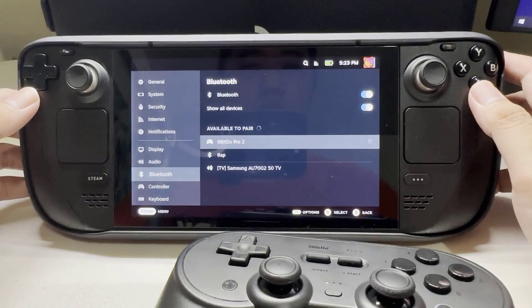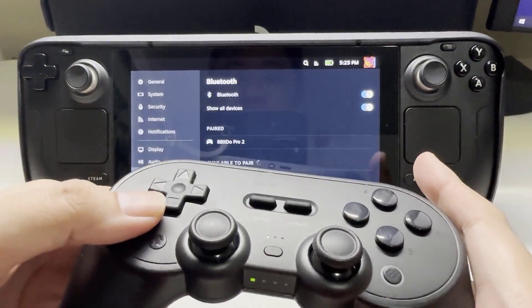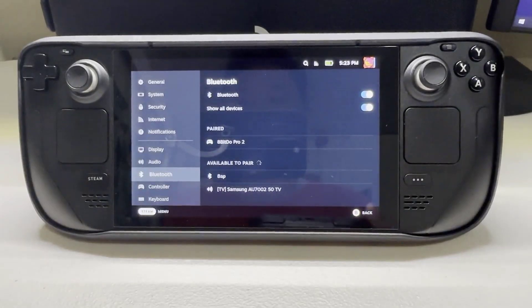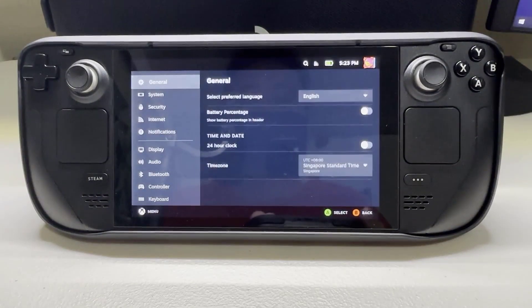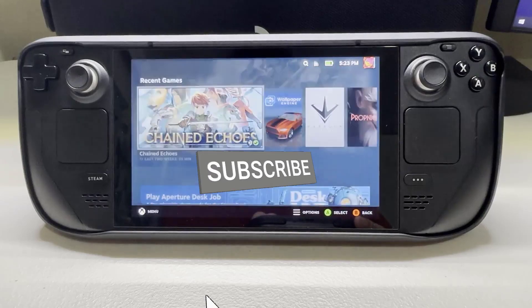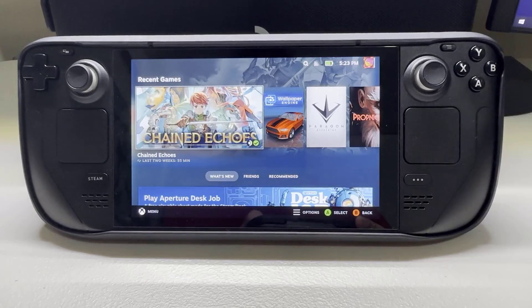If it is now visible, press it to pair it. I hope that this guide has been helpful to you. Please don't forget to support the channel by subscribing. Thanks for watching.